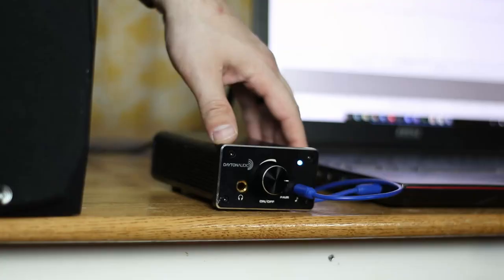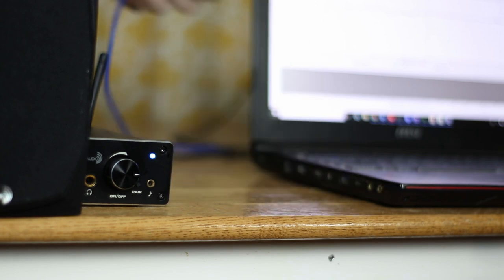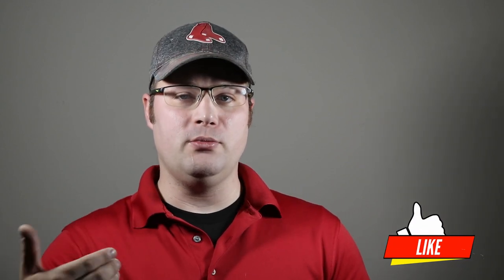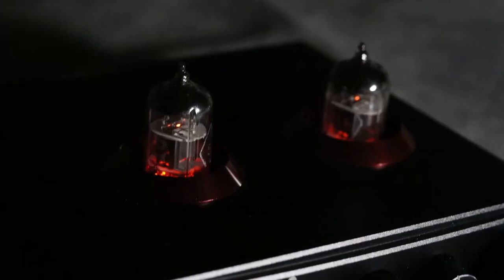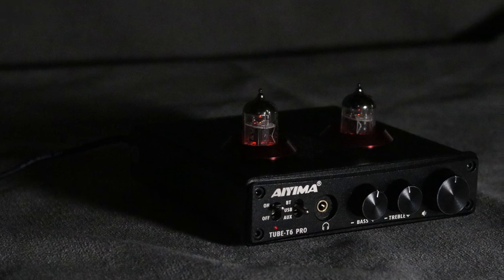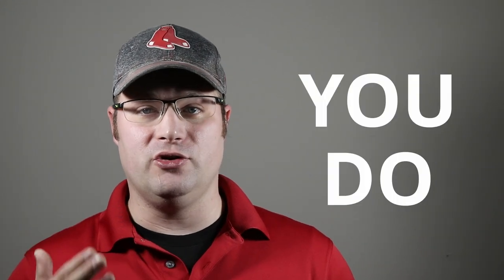Some of you might be wondering: what the heck is a tube preamp anyway? A tube preamp is just what it sounds like — it's something that goes before your amplifier, between your source such as a laptop or cell phone, and hooks up via RCA out to your amplifier. Now this adds functionality like Bluetooth and DAC, but that's not the main reason someone buys one. A lot of people feel that digital Class D amplifiers are a little bright sounding and want more warmth. A tube preamp adds that warmth back. Back in the 50s and 60s, amplifiers were tube amplifiers, and this kind of restores that type of sound.